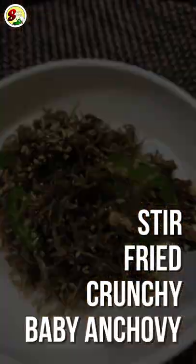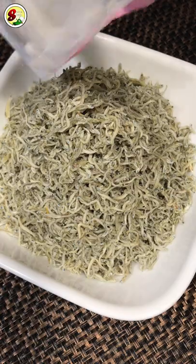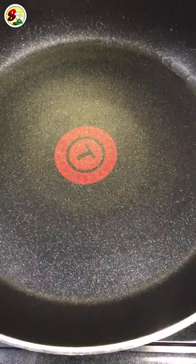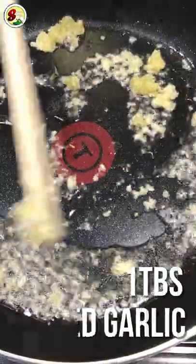This is a popular Korean style dish called Melch Bokgum, which is stir-fried crunchy baby anchovies. It doesn't smell fishy at all and tastes delicious. It's also a great source of calcium.